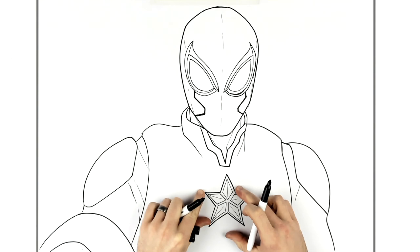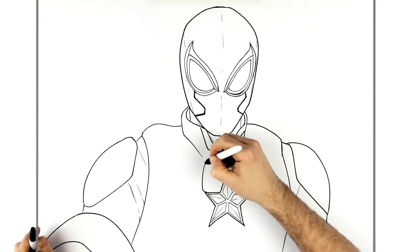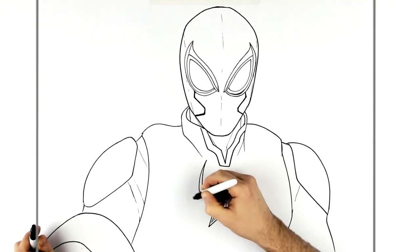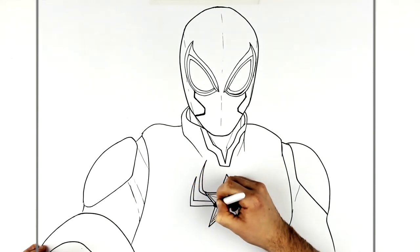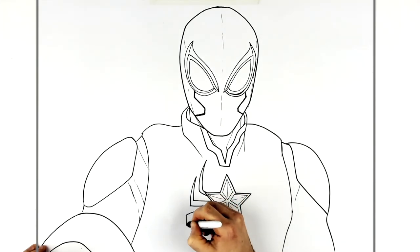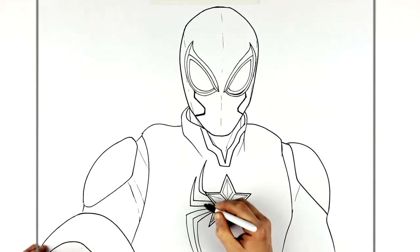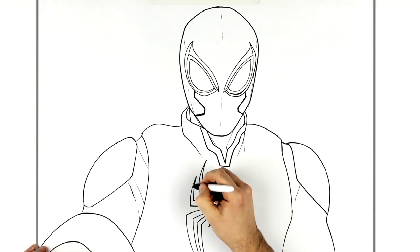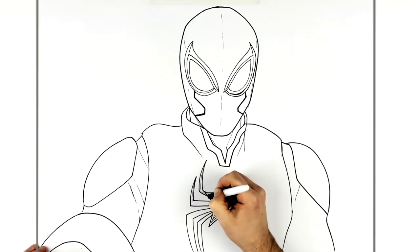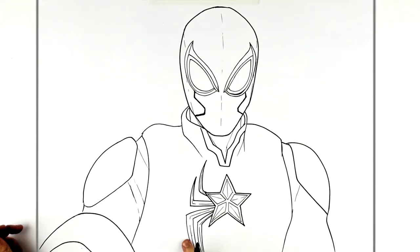Then there are wing-like pieces that stick out from here. We go out and spike them up — four on each side: two sticking up and two sticking down. You could add an extra line coming down just to make them look a bit three-dimensional. Then do the same thing on the other side.